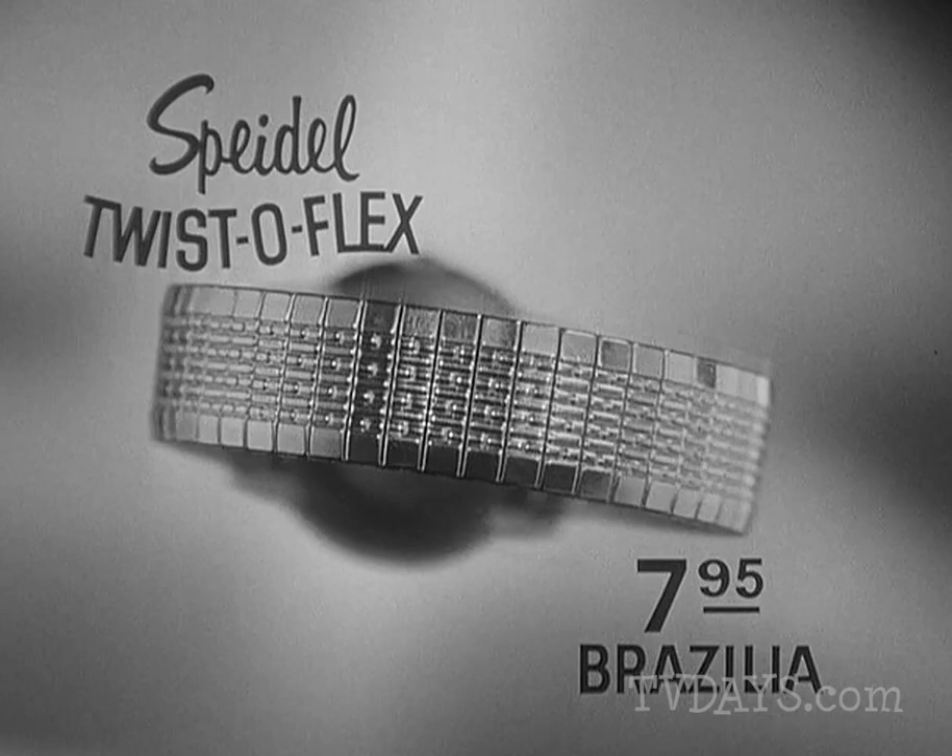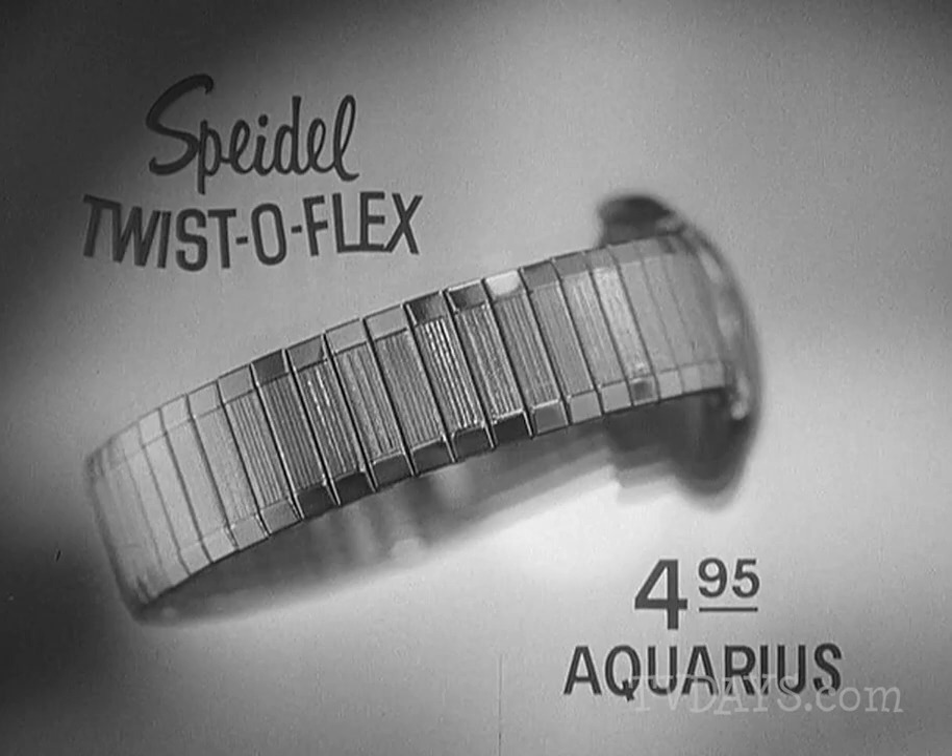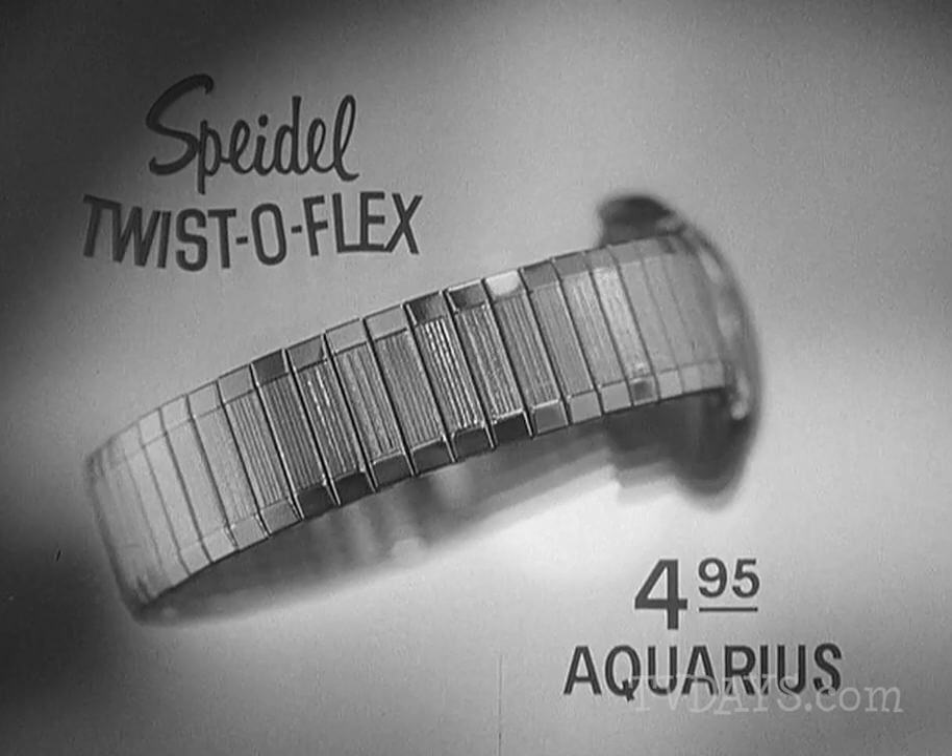If you've been admiring mine, I should tell you that it's the Brasilia. Magnificent, isn't it? Genuine 10-carat gold filled, only $7.95. Or for waterproof watches, this is the Aquarius in stainless steel, only $4.95.